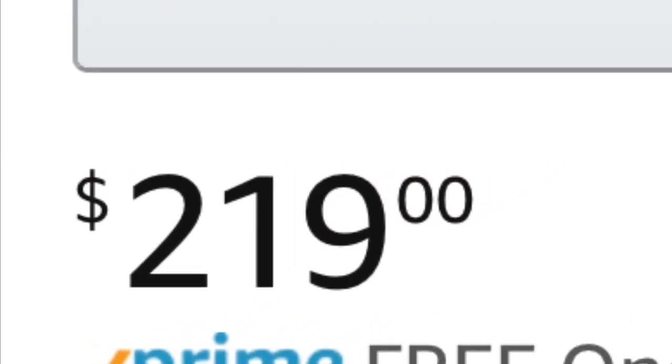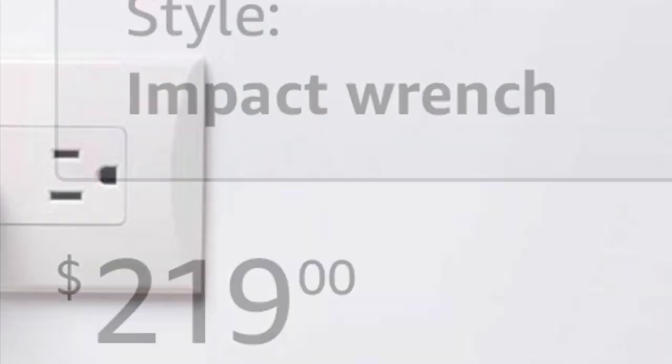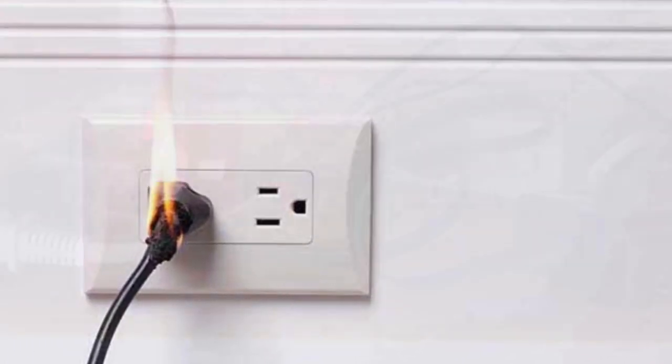Let's compare the price: the DeWalt is $219, compared to $234.95 for the Milwaukee. Those are the two numbers you'll have to compare.